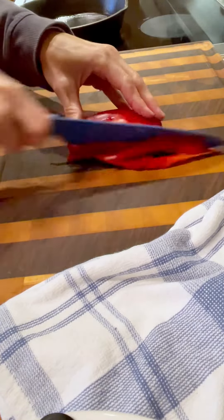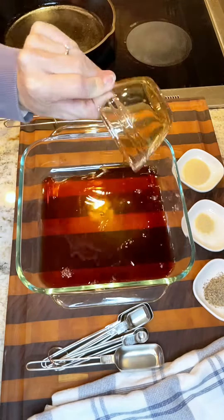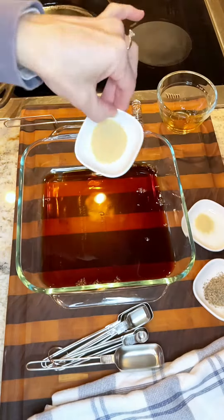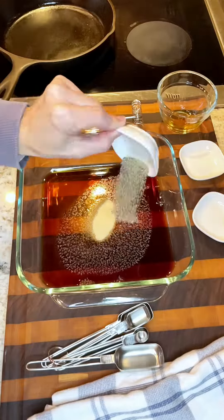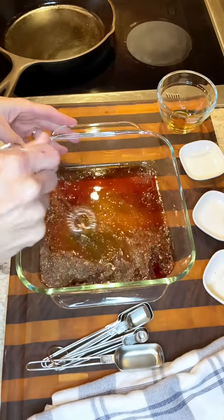Go ahead and slice up some onions and some bell pepper and toss it to the side. You'll put together some soy sauce, some garlic powder, onion powder, and black pepper. Go ahead and mix that really, really well until it's well incorporated.